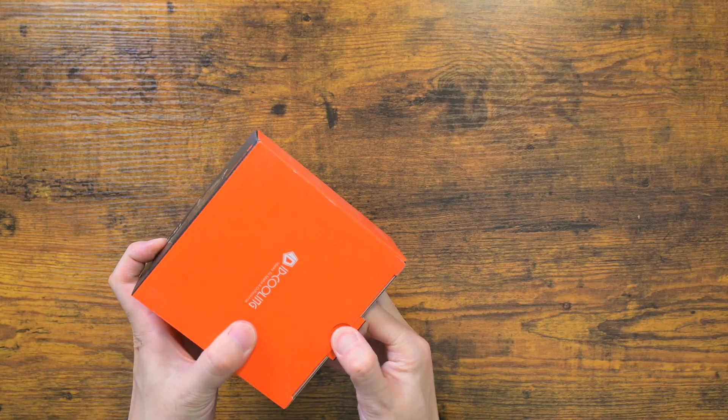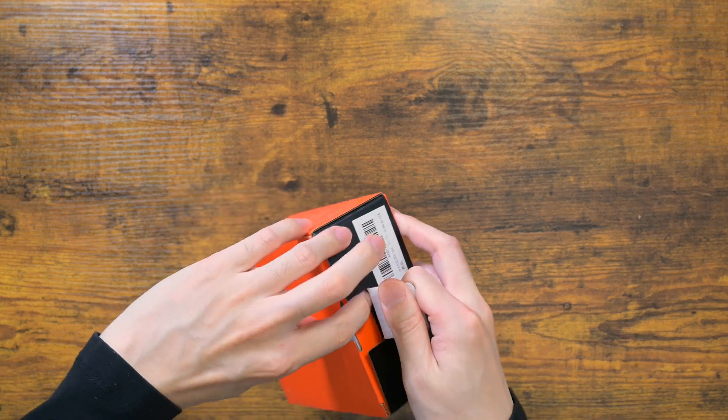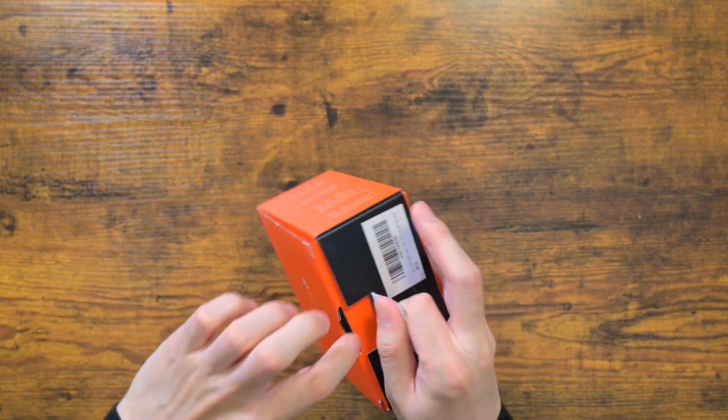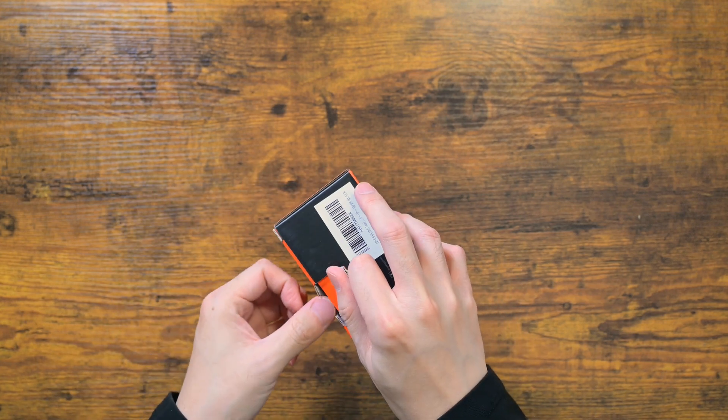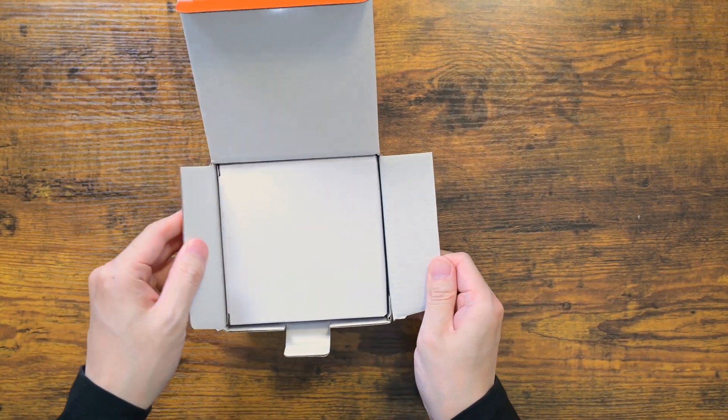Now there are two versions: IS-SERLY-I and IS-SERLY-A. SERLY-I is for Intel socket, SERLY-A is for AM5. The one I have here is SERLY-I.